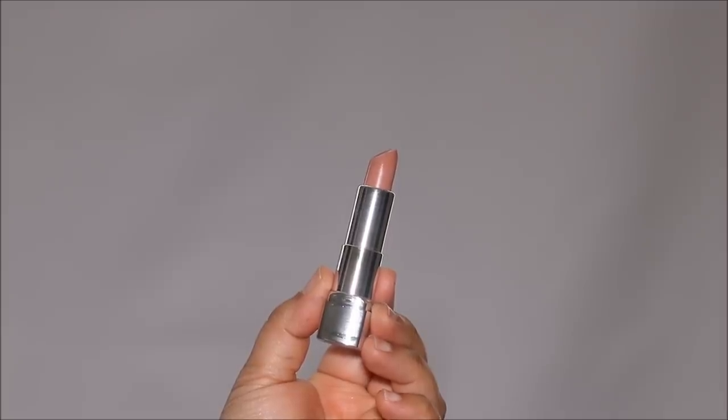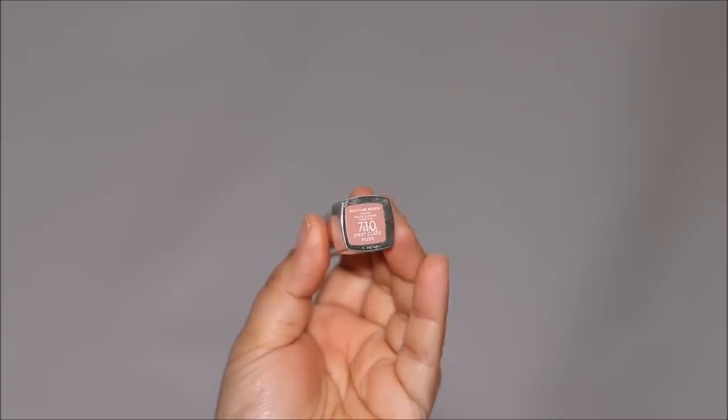Let's wipe this off and try the technique with a very light lipstick. This is the Rimmel Moisture Renew lipstick in 710, First Class Nude. I love this color — I always have it in my handbag. It's ultra lightweight, so it's perfect for everyday wear. But you can see how washed out it looks when applied by itself.